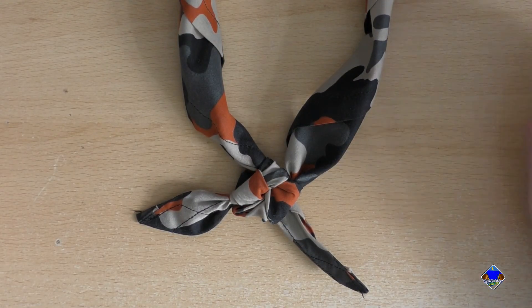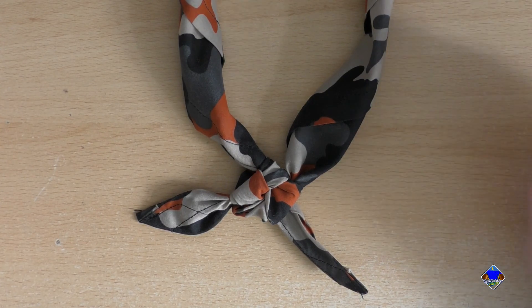A square knot. So hopefully you can see that. If your neckerchief is flapping around, you've lost your woggles — you better do those.